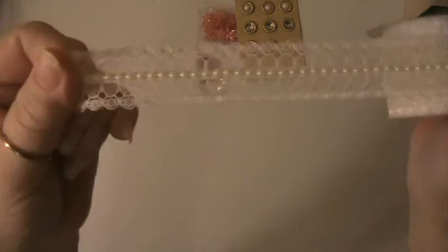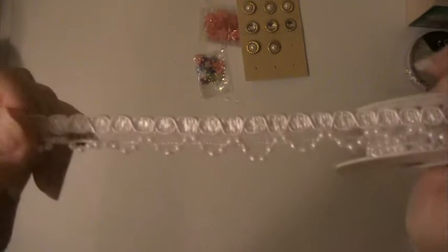I used some pink satin ribbon, some other pink lace, and some of this trim here. I ended up making three projects: I made a card, a tag, and an album.